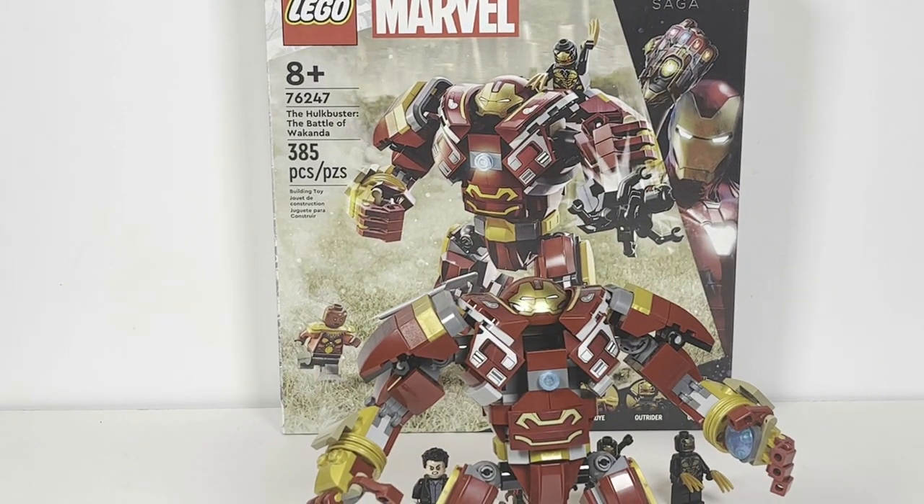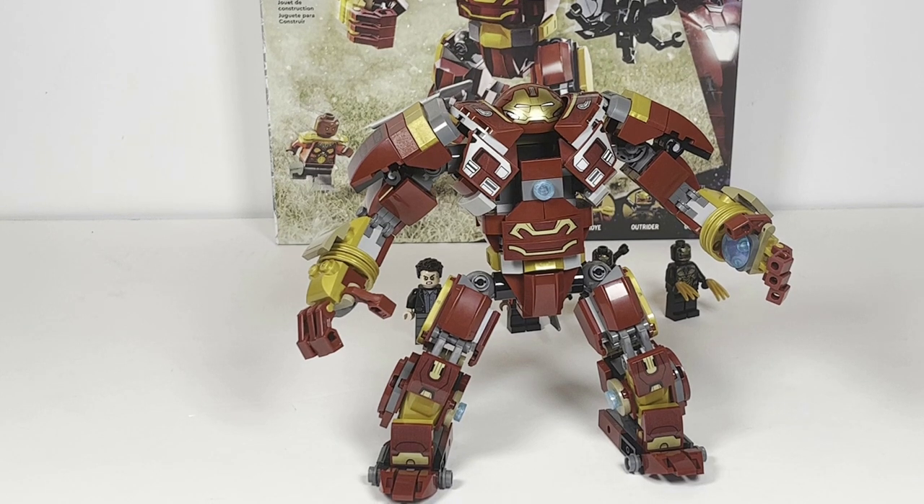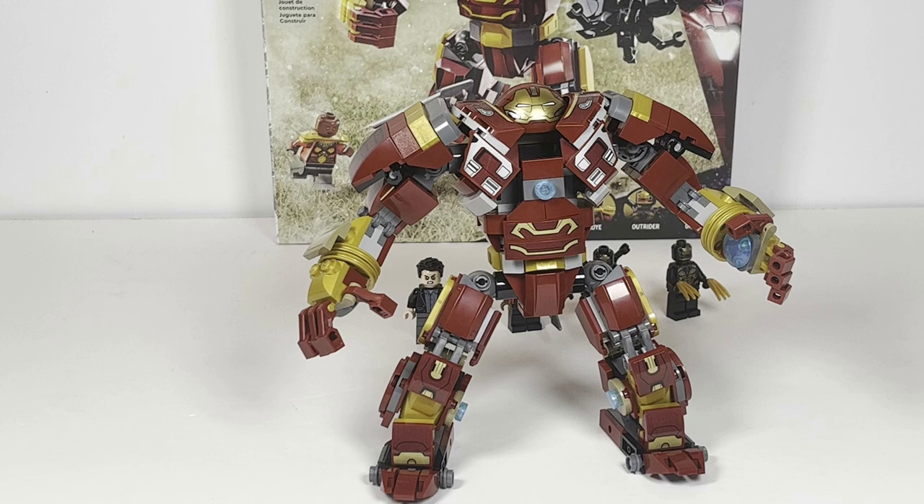Now, obviously the elephant in the room is the much larger Hulkbuster that was released — which has seemingly been a flop. They already put it on sale, had it on sale through Black Friday all the way to Boxing Day, and have now ended that sale, which is hilarious to me because I don't expect it to sell at its current price point. I could actually see LEGO reducing the original retail price to make it more appealing. At 385 pieces, this set is a bit pricey, but it's definitely a lot more affordable than that $600 monstrosity of a Hulkbuster.